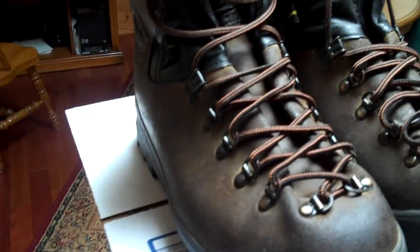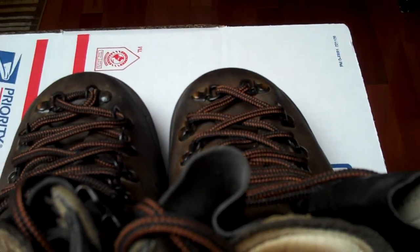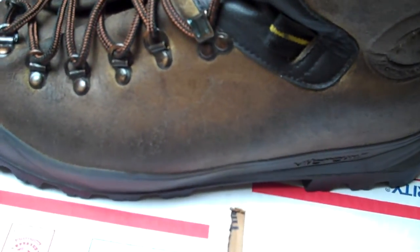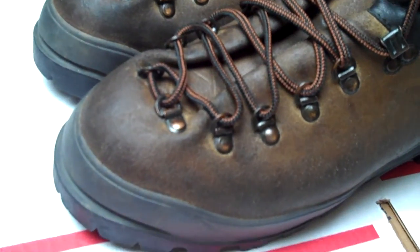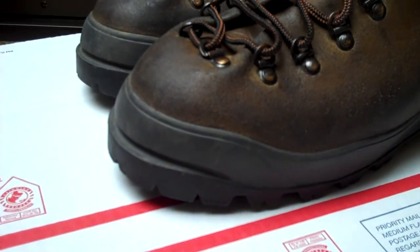These also have the Superfeet insoles that I put in the listing — high quality insoles, they're about 20 bucks brand new. I really like these boots, I'm just not a real big hiker. These are really extreme. I mean, these were never hiked with — I used them in the yard.